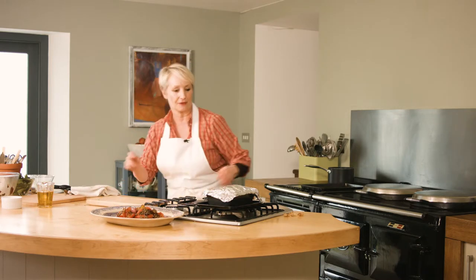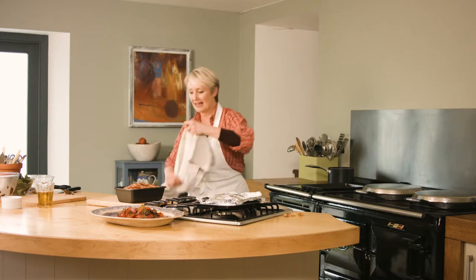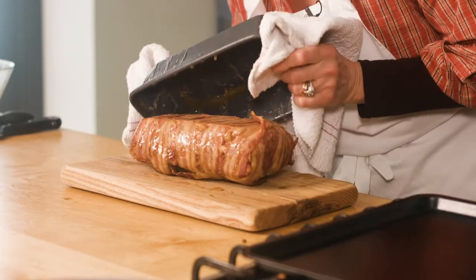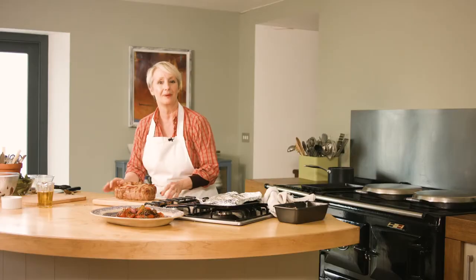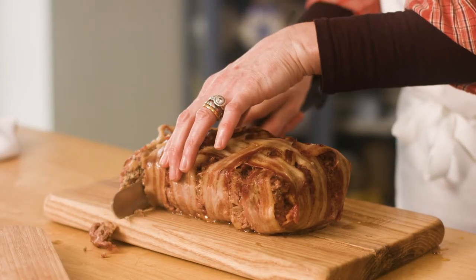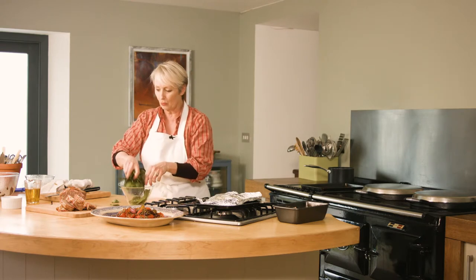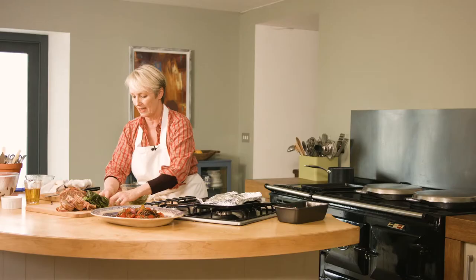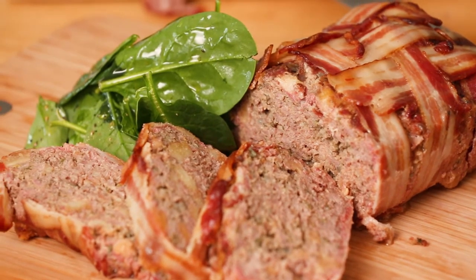Exciting bit — the meatloaf. Turn it out of the tin, pour off any extra juice, and it's far better to serve it that way up. Slice it into fairly thick slices — it's still lovely and moist even after resting for 15 minutes, and that resting is really important. Add a little lightly dressed watercress or spinach on the side and serve with the lentils. Really hearty and perfect for this time of year.